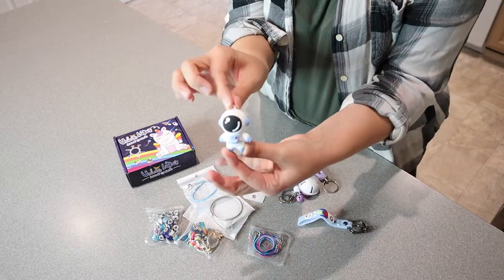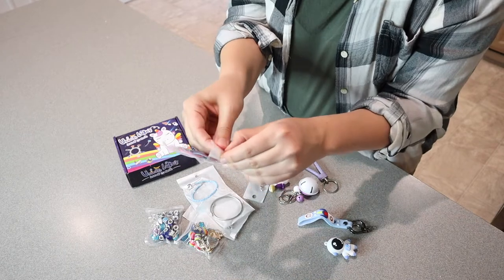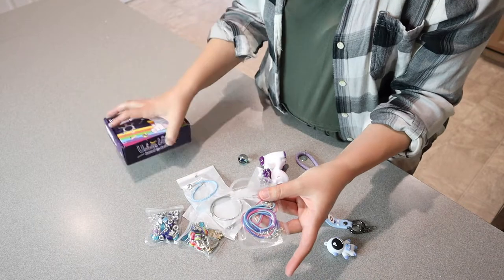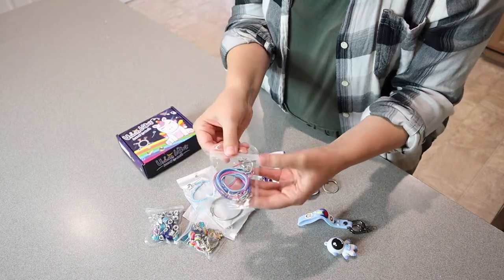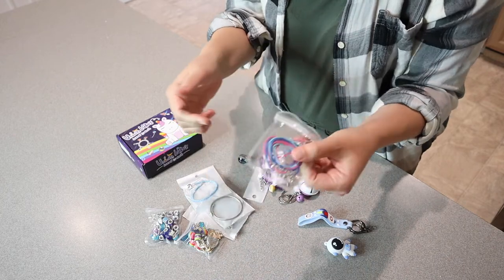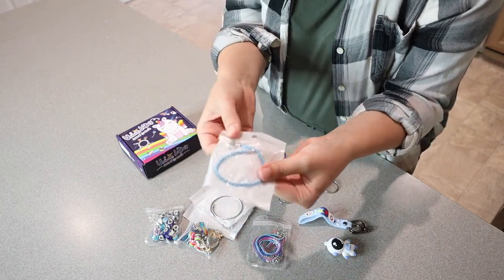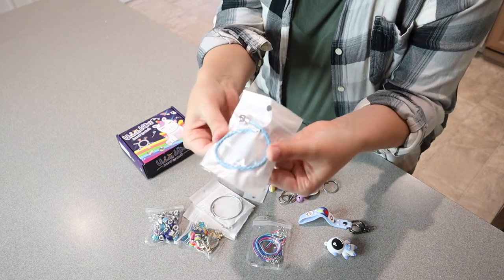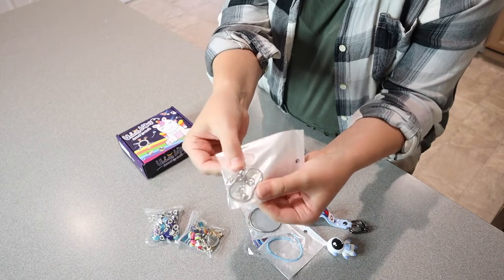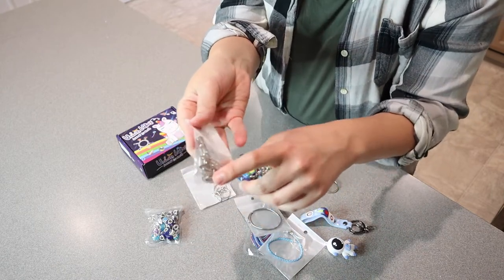It has this little astronaut guy you can attach to something. I really like that these packets are resealable — that way if you do want to take one of these out, you don't have everything loose in here if you don't want to; you can keep them individually packaged. So these are the different bracelet options. I love that there's a variety of colors. There are some different types of bracelets you can make — this one is more braided, and this is one of the firm metal bracelets, and this one's a little bit more flexible metal bracelet. And then we have a little chain one right here, which I think is fun.